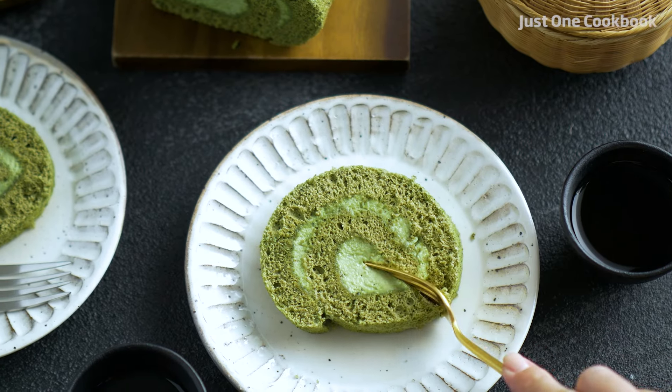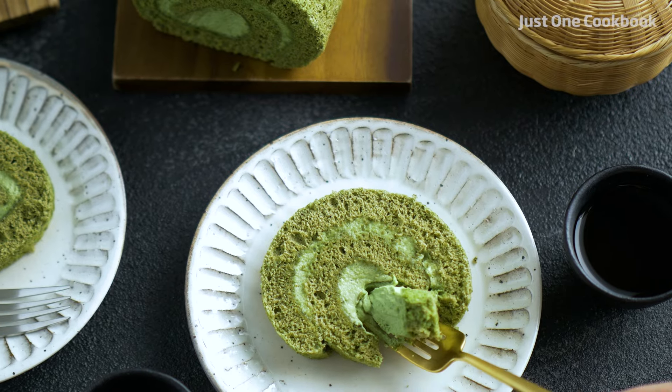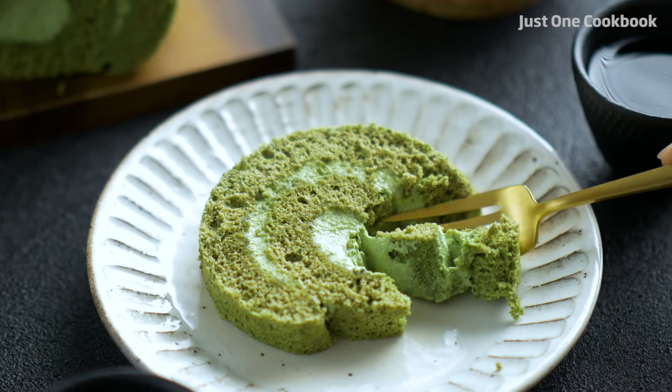It has numerous names including jelly roll, swiss roll, and jelly cake, yet the origin of the cake is still a mystery. Today I'll show you how to make my favorite flavor, matcha roll cake.